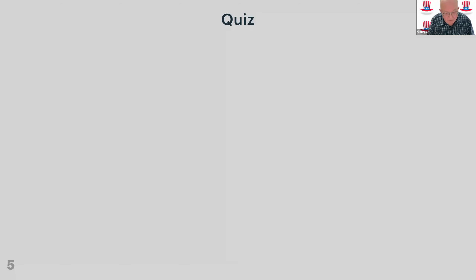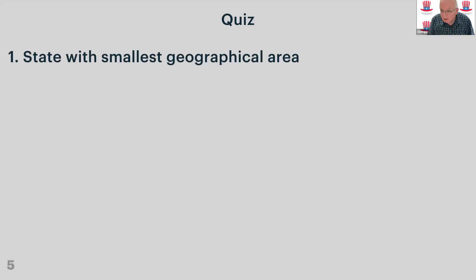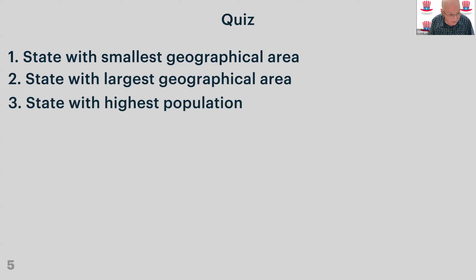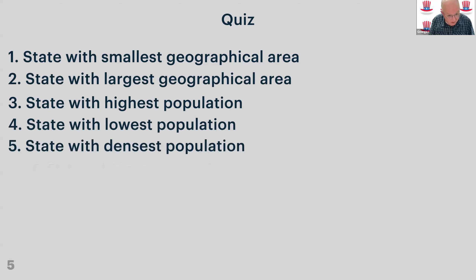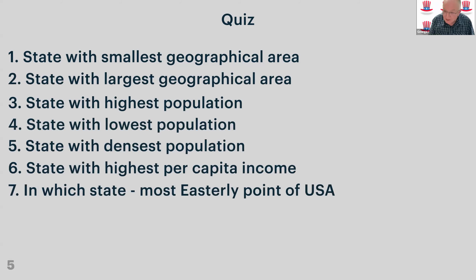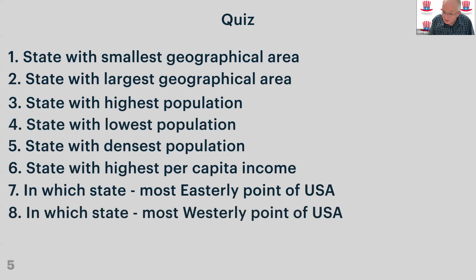I would normally have a little quiz for you to think about. The questions cover: smallest geographical area, largest, highest population, lowest population, densest population, highest per capita income, and in which state is the most easterly point of the USA, and in which state is the most westerly point. Just to be clear, that's the contiguous 48 states — it doesn't include Alaska and doesn't include Hawaii. We'll come back to that later.